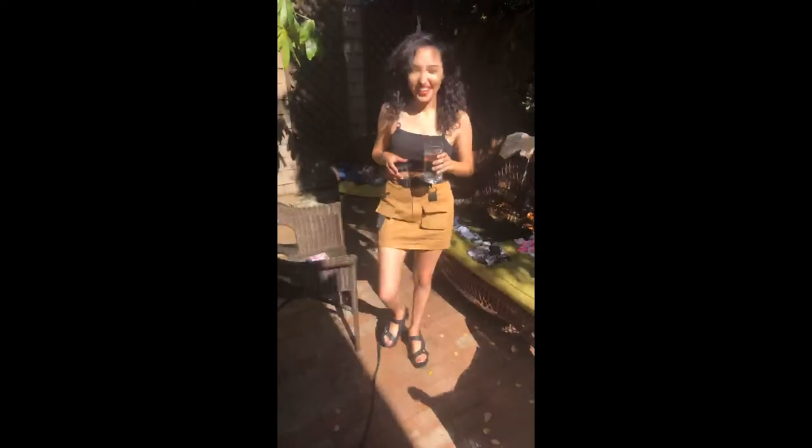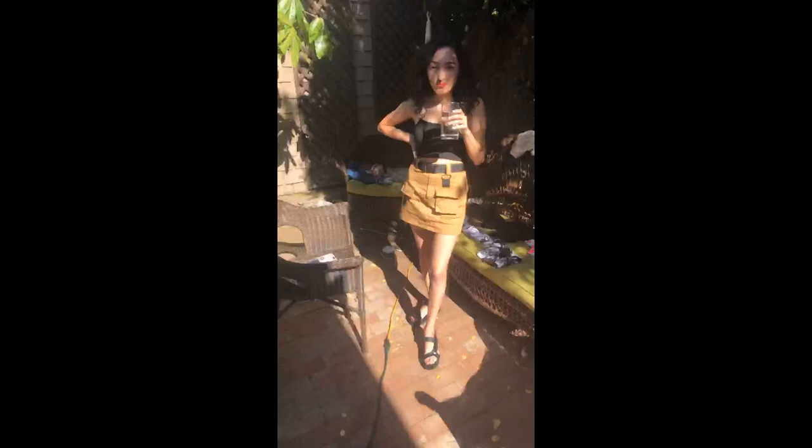This is how I'd wear it. I think this is cute for the summer — it's really hot, like today, about 80 or 90 degrees. This is a cute outfit. I would wear it with a high ponytail or a bun.